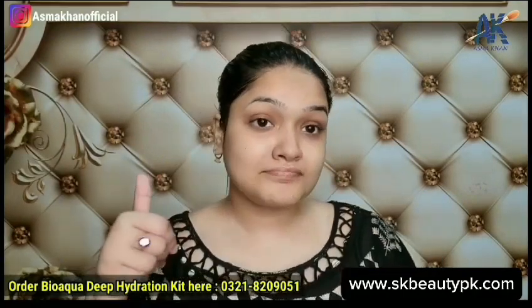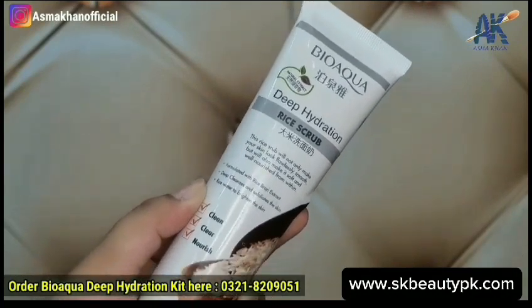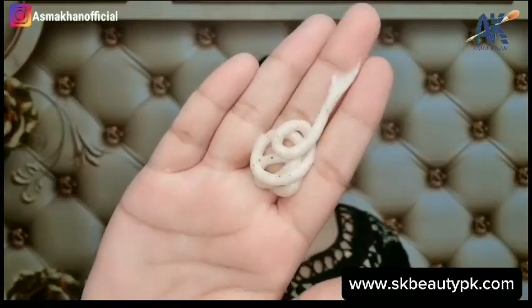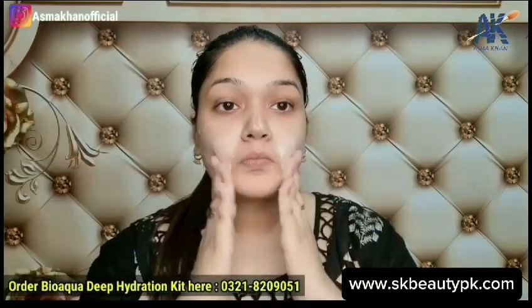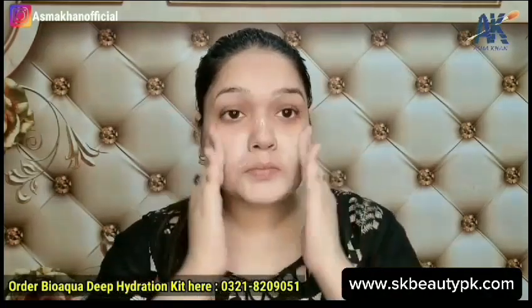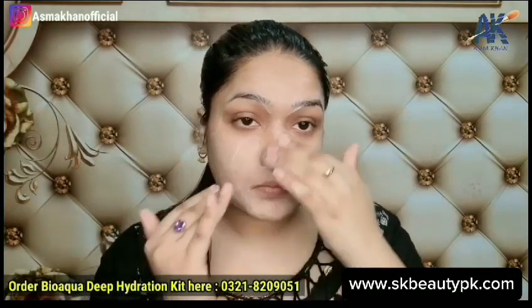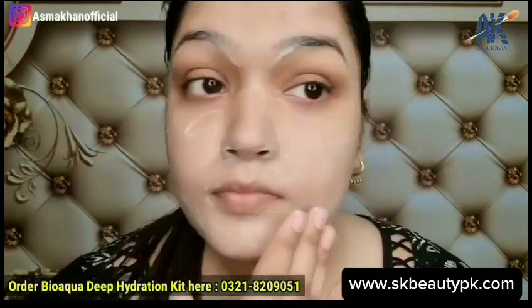Our second step is the rice scrub. This scrub has small granules that remove dead skin from your face. Even if you have blackheads or your skin starts to get dull, the scrub plays a very important role. If your skin starts to show aging signs, it means your skin's renewal is diminishing and you need exfoliation.